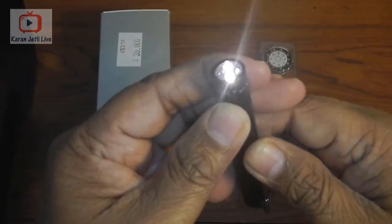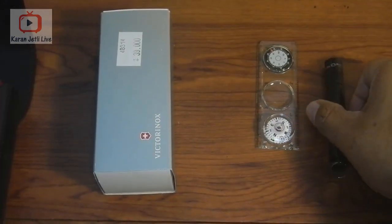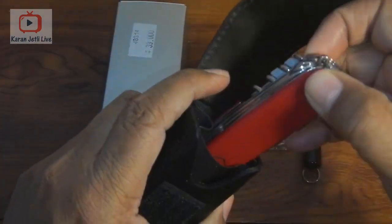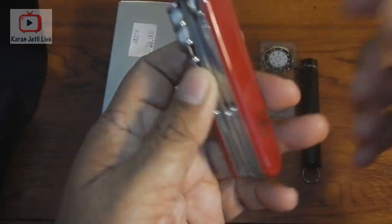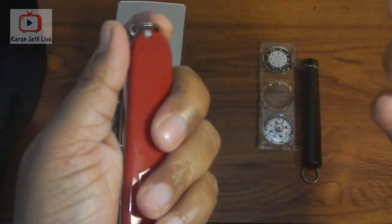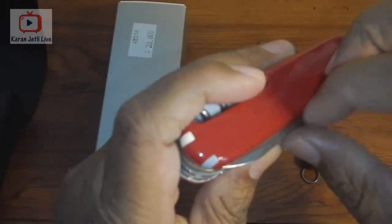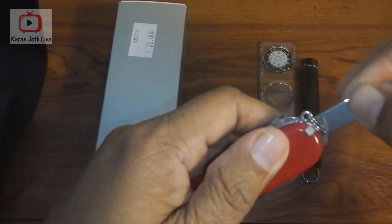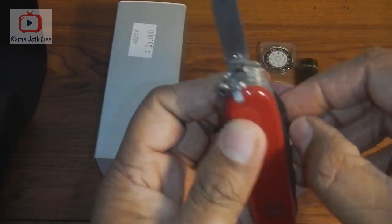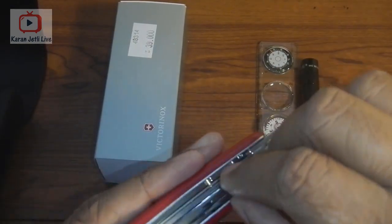Now let us come to the knife — my favorite part. It comes with a red Swiss army knife, which is very compact. Let's see the tools that come with it. It has a small knife — very, very sharp, you can see the edge — and a big knife, also very sharp.